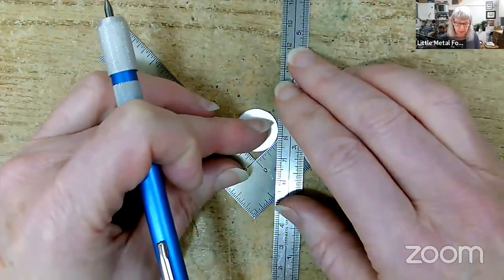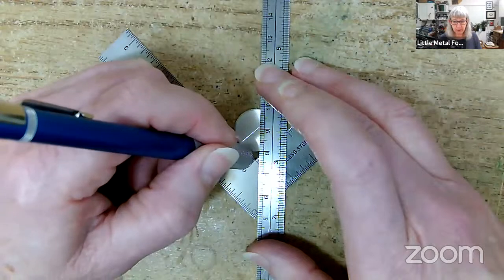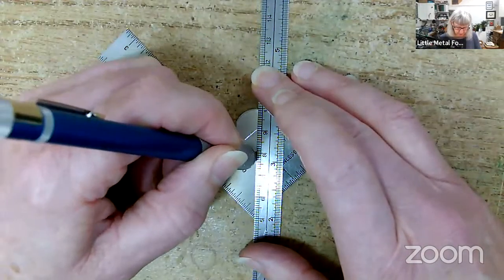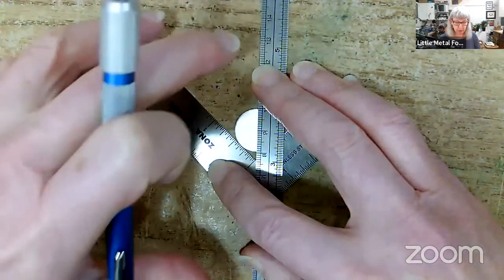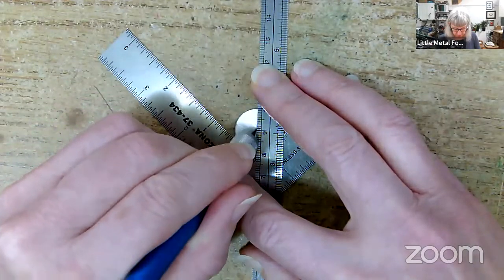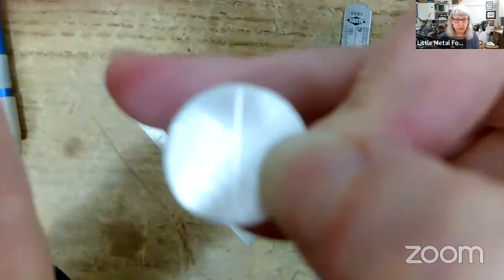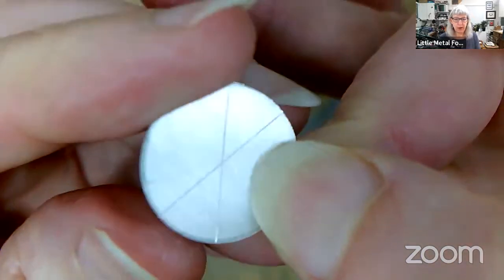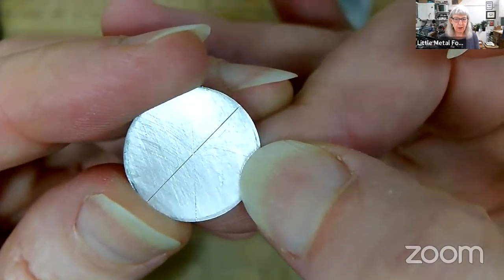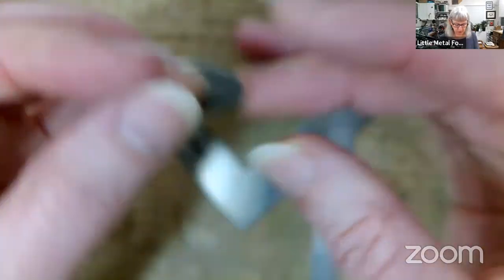That gives me a line perfectly down the center of my disc. Then I rotate the disc a little bit and do it again. Where those two scribe lines cross is perfectly the center of the circle. I can then take a center punch and put a tiny divot right there, and drill a hole exactly in the middle. If you feel you might be off, do a third line — you only need two to find the center, but a third really helps pinpoint it.